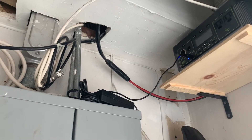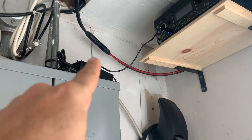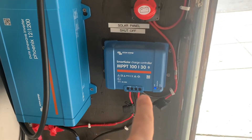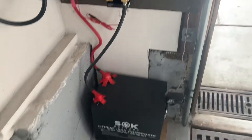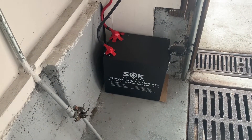The solar panels on the roof come down the side of the house and into this 10-gauge wire. It comes down into here. Here's a cutoff switch, and then it goes into this Victron 100-volt 30-amp charge controller.